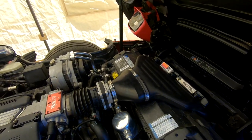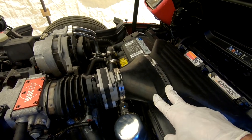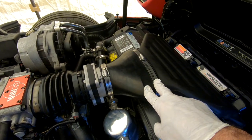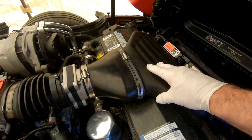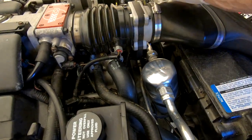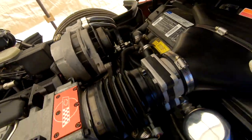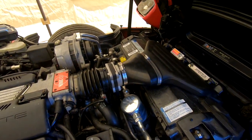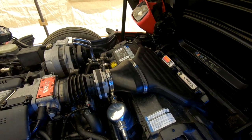I didn't make a video on this, but I also installed this performance intake. Supposedly it helps airflow be smoother because it's not all accordion-shaped like the stock one. What you have to do is loosen all the clamps and remove it, then install the new one. Of course, unplug the connector in the back so you don't damage anything while wiggling it around. I'll put a link to that part in the notes and comments below.